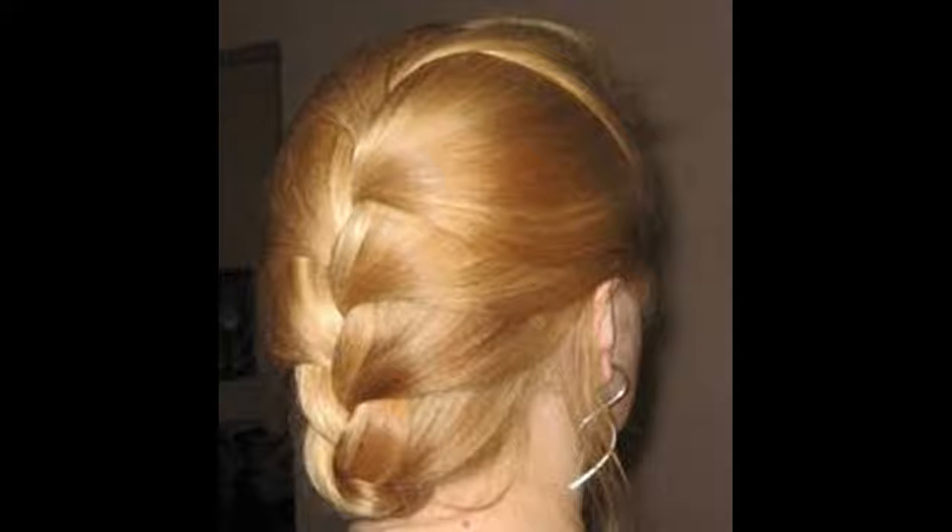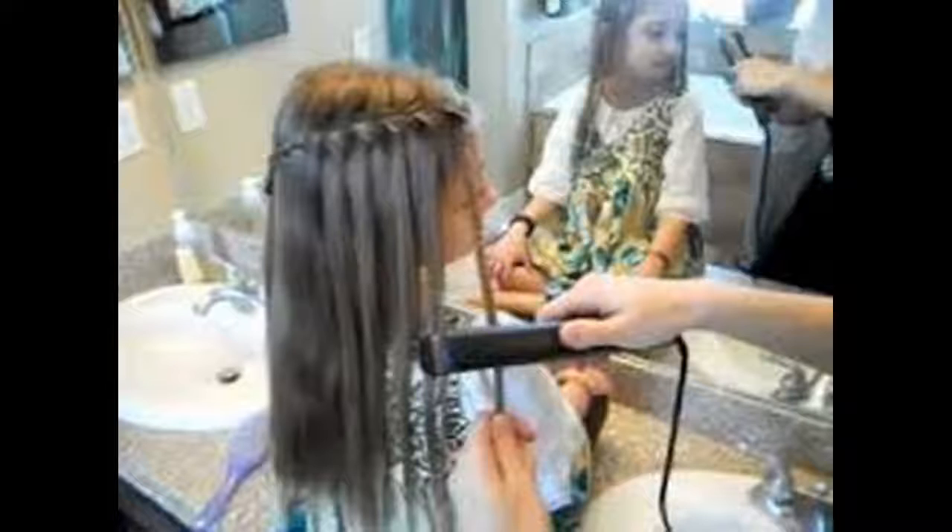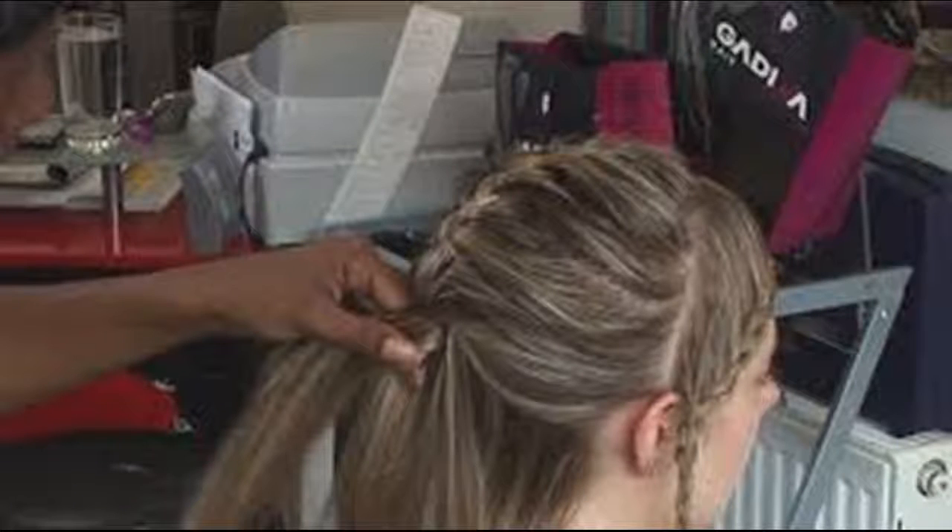Prep your hair for the French lace braid. Just like for the normal French braid, brush through tangles to smooth out your hair. French lace braids can work down either one or both sides of your head, so you need to part your hair. Use a center or side part, depending on what look you prefer. Start with a small section — grab a piece of hair from one side of your part, near the part itself. The size of this section does matter in French lace, as it determines the thickness of the braid. For a larger braid, grab a hefty section; for a dainty braid, grab a smaller piece. In general, it should be about one inch thick.